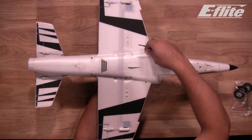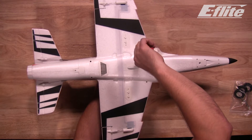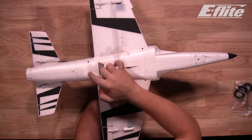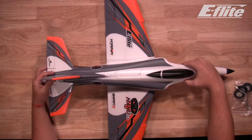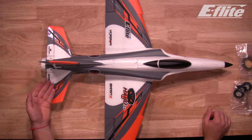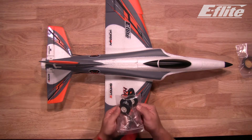Install the last screw. When tightening, be sure not to over-tighten into the foam — you'll just want these snug. We've got our five screws installed holding the wing on, giving us a much more completed aircraft. Now that we've got both our horizontal stab and our main wing installed, let's move on to the main gear and nose gear.